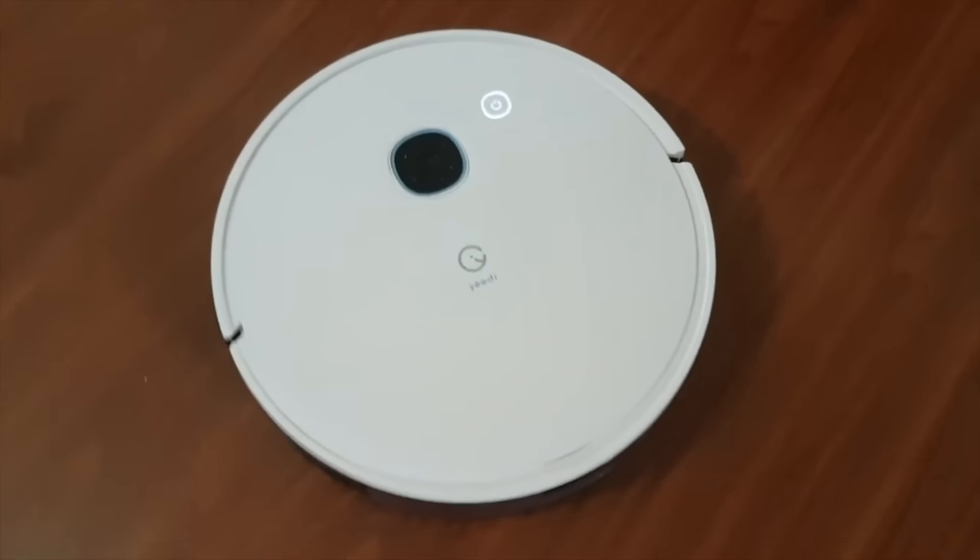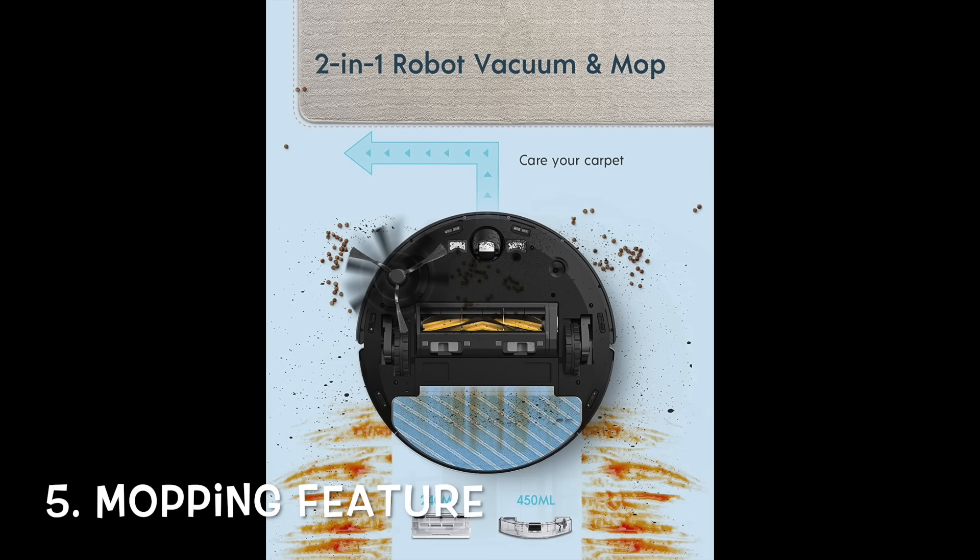An additional important feature is that it is a 2-in-1 vacuum and mop. With a 2-in-1 vacuum and mop, it helps minimize the burden of me having to manually mop the floors when I can get the robot to do it for me.